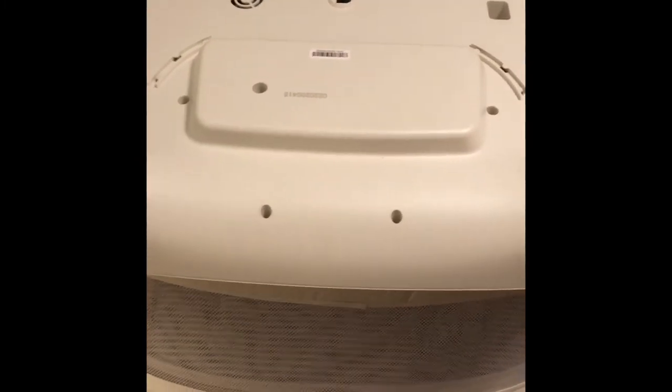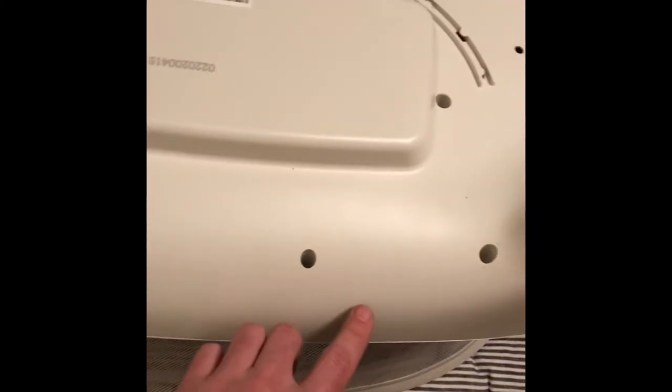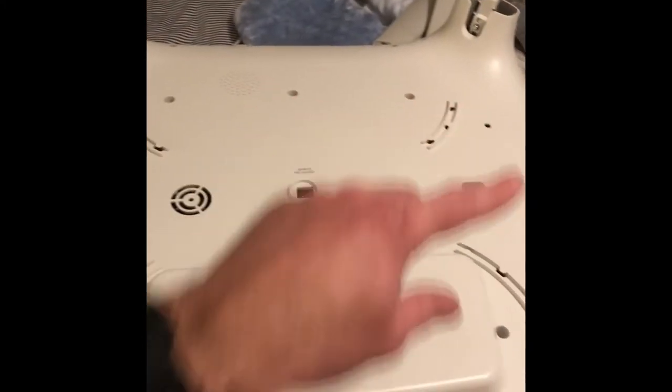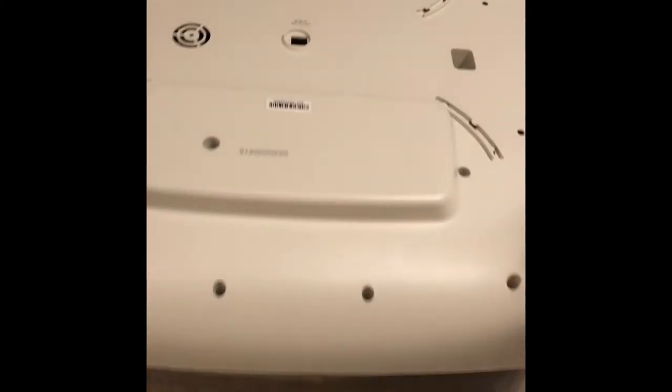The next step in disassembly is taking out all the little screws. If you look in here you can see there are little Phillips head screws — not all of them, some spots are blank, but there are probably at least ten, on the front, the sides, and the back. We need to take those out before going any further.